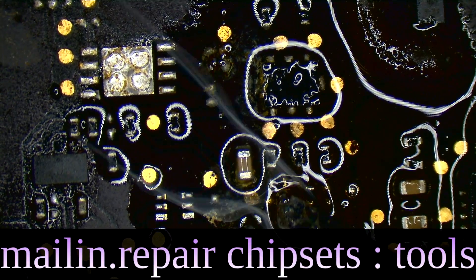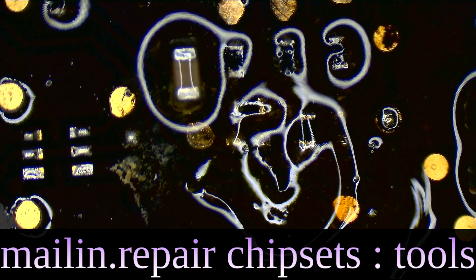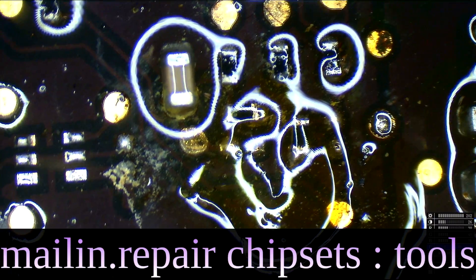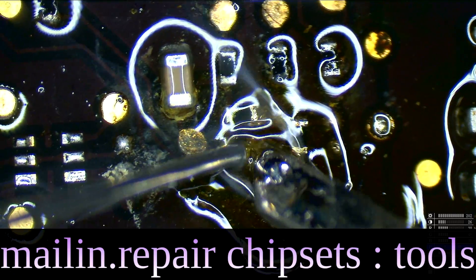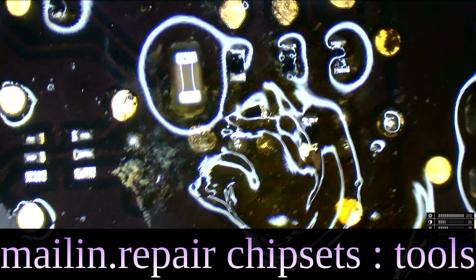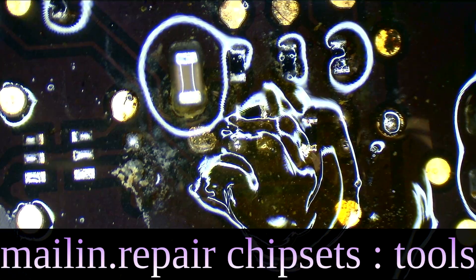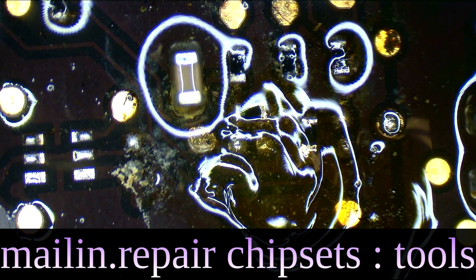There we go. Let's get rid of some of the junk on that joint. So much flux. So reflective. We're going to have a nice, tiny, small, healthy mound of solder on each. And there I think we have it. Now it's time to grab a nice resistor set from a nice-looking donor board — a pretty donor board that doesn't have any corrosion on it.